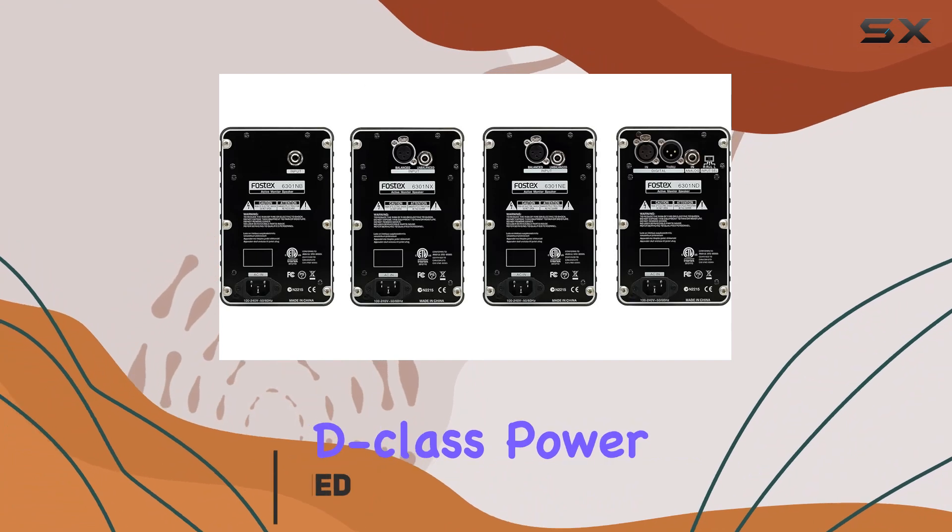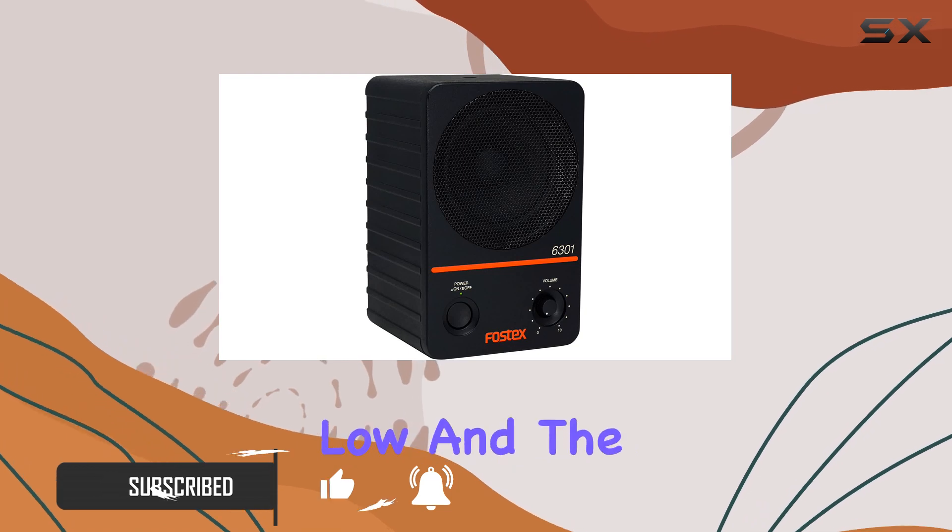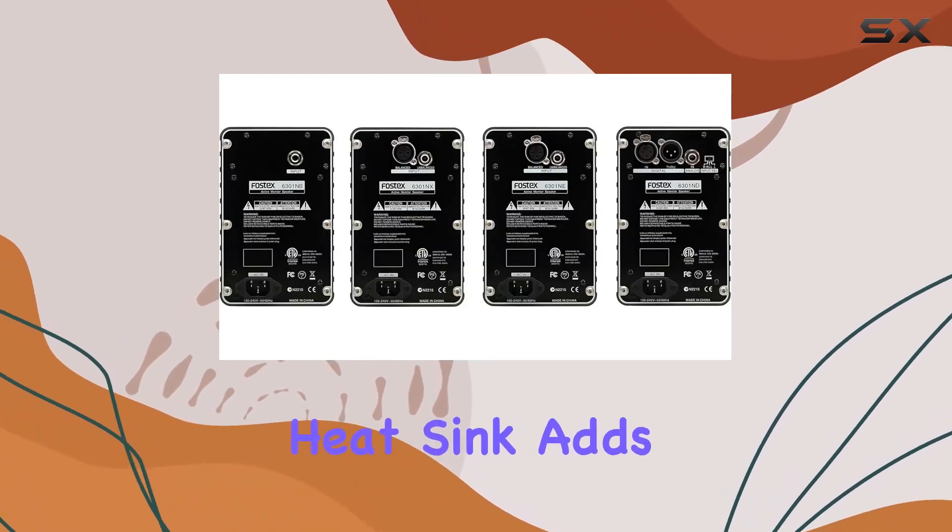With its 20W D-class power amplifier, this monitor boasts a higher output level while keeping power consumption low, and the absence of a heat sink adds to its efficiency.